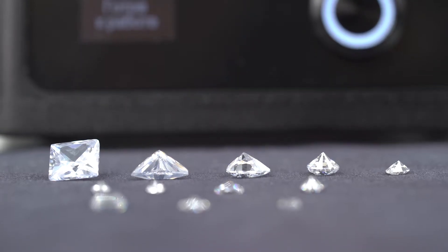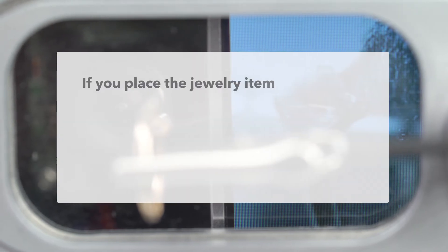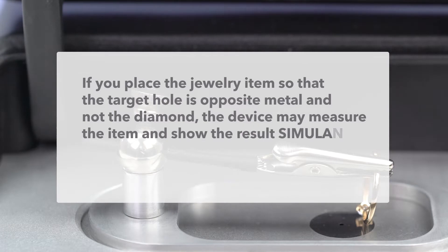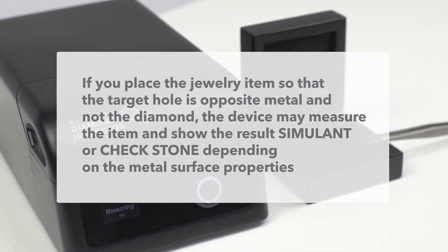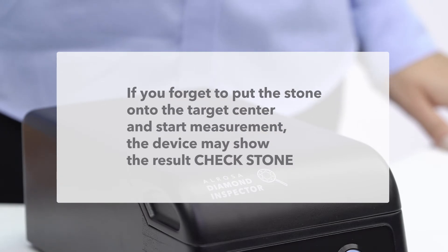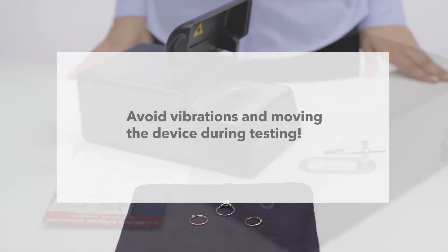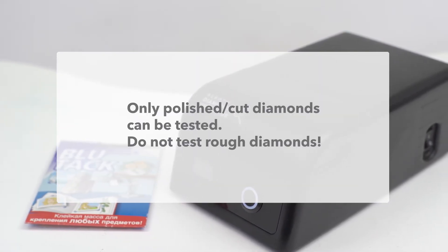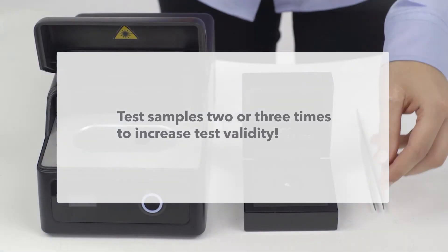The measurement result is 'natural.' Pay special attention — in order to avoid incorrect measurements, the following should be taken into consideration. The stone surface must fully cover the measurement pad; if the target hole is opposite metal and not the diamond, the device may show 'simulant' or 'check stone.' If you forget to put the stone onto the target center, the device may show 'check stone.' Test only colorless or near colorless samples. Avoid vibrations and moving the device during testing. Only polished cut diamonds can be tested — do not test rough diamonds. Test samples two or three times to increase test validity.